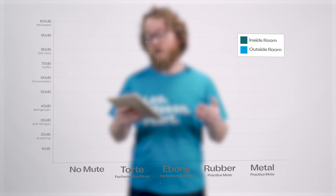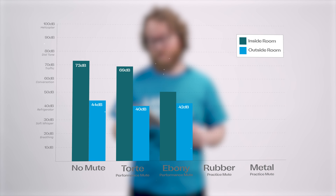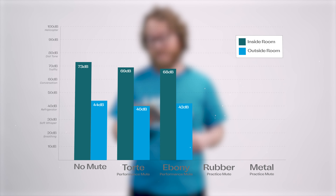For the ebony mute we measured 68 decibels in the room and 42 decibels outside the room.